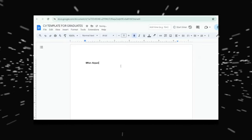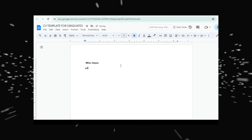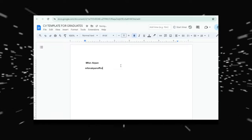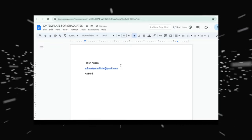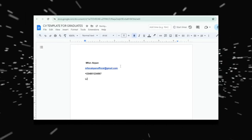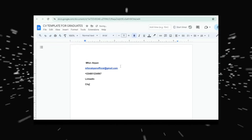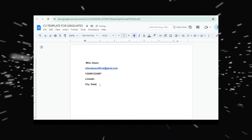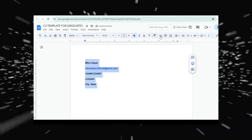For the purpose of this tutorial, I'm going to be using my name — Fun Akpan. The next thing will be my email address, then my phone number, LinkedIn address, city, and state. This is going to be a step-by-step process, and after this you should be able to write your resume.